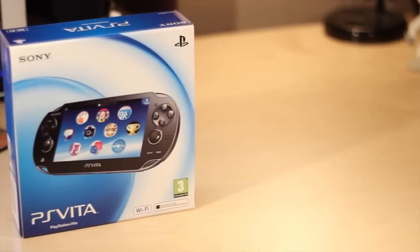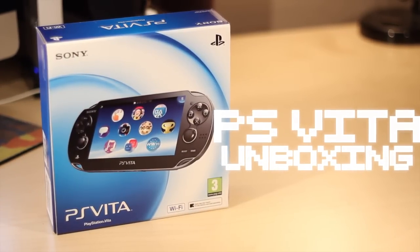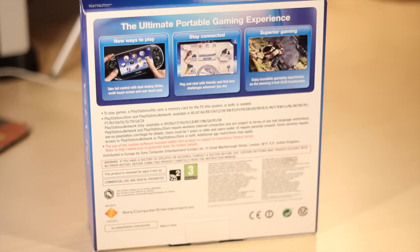Hey guys, what's going on? Will here from TTR and today we have an unboxing of the Sony PS Vita. This is Sony's brand new handheld gaming device for this year. It does look pretty cool, so anyway I'm going to unbox it for you guys today.